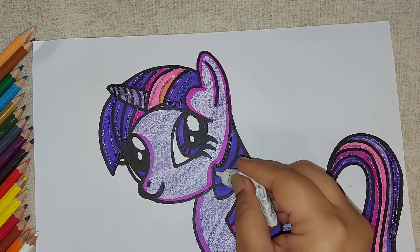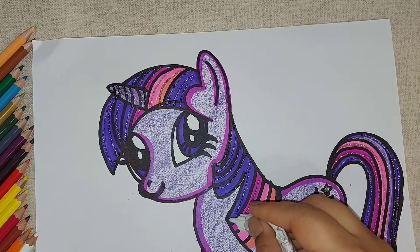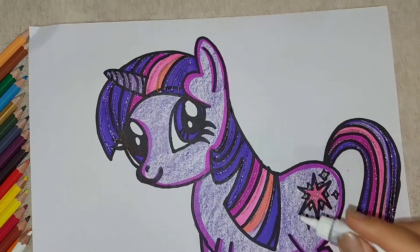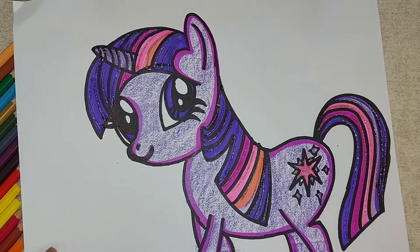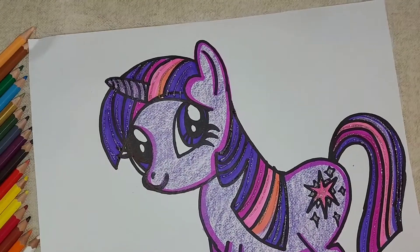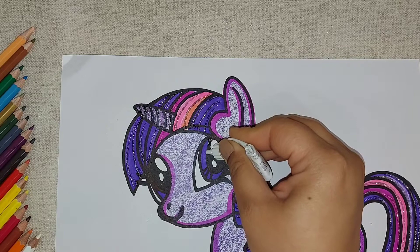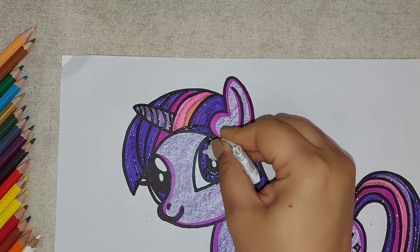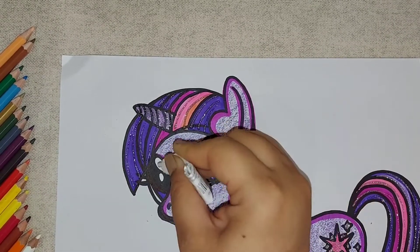Continuing the same here — it gives a really nice beautiful look to your drawing. We'll give some glitter in the eye also, only in the purple area. When you see this in the light it will actually glitter.